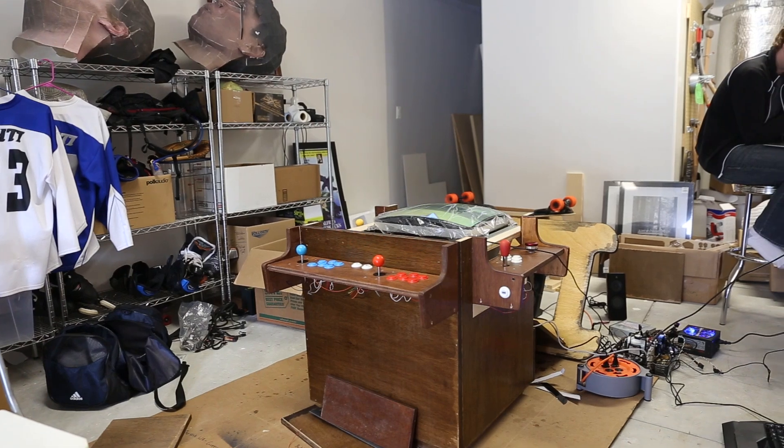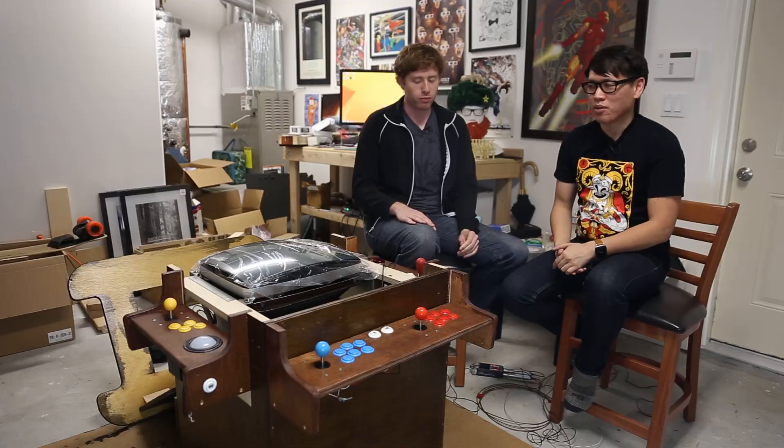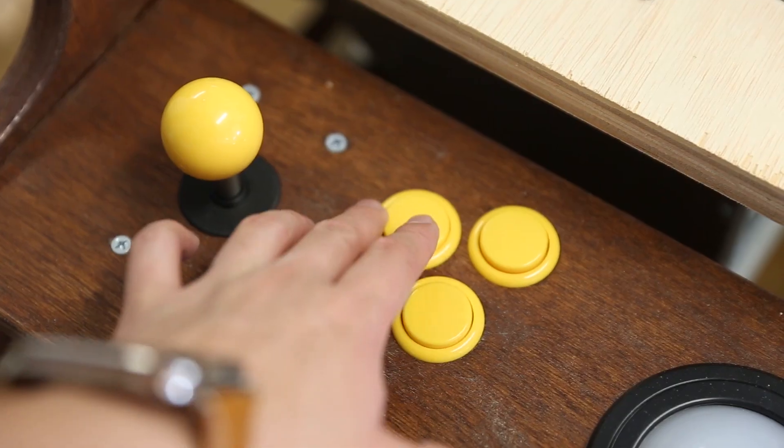Hey, it's Norm from Tested and I'm here with Wes Fenlon. We are back in my — well, our — garage after a long delay. We have an arcade cabin. Here's an update finally: it works.